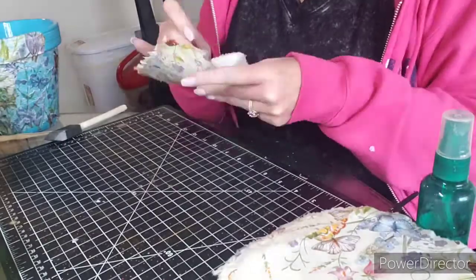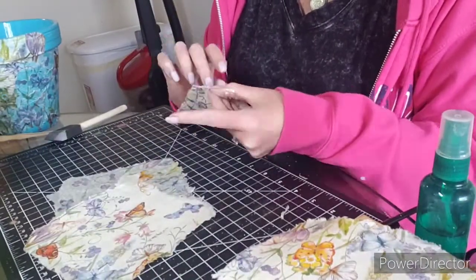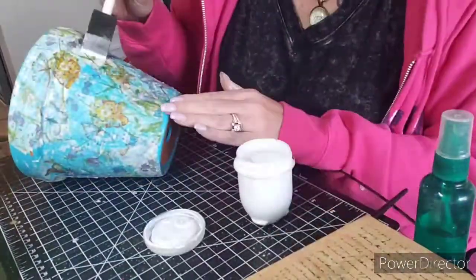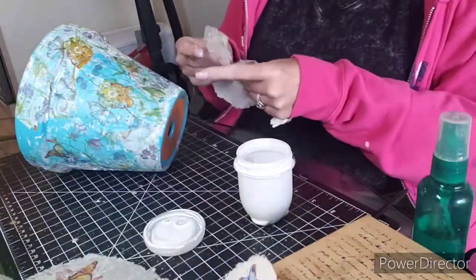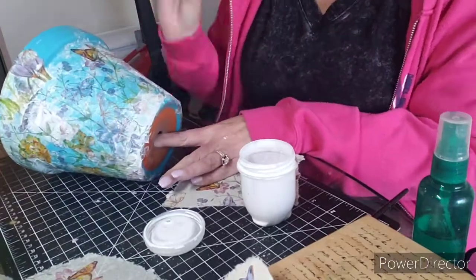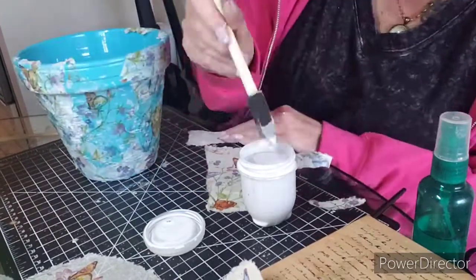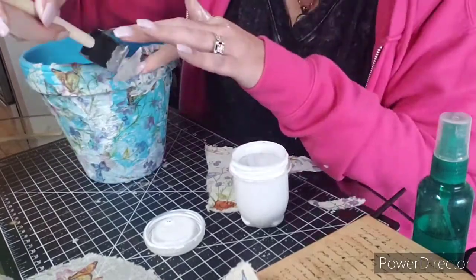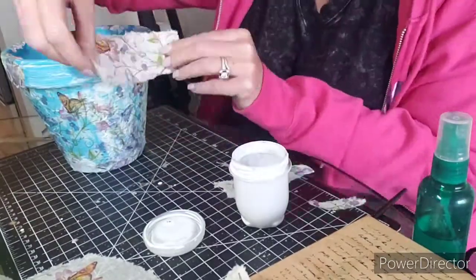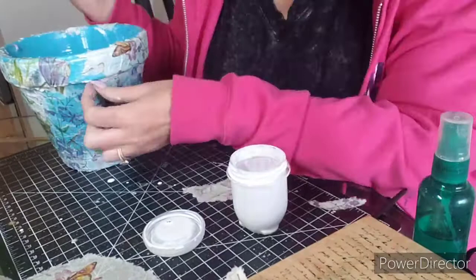Now I'm preparing another napkin full of designs, making sure I don't have any sharp edges. I'm also avoiding the folds of the napkin because they make it difficult to lay flat. I'm going to peel the second ply off of those napkins. There we go. I'm going to continue filling in any spaces that need design until I have the pot covered. You do not have to do the inside of the pot — hopefully you'll be putting plants and flowers inside.